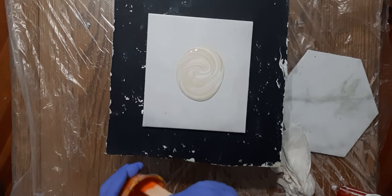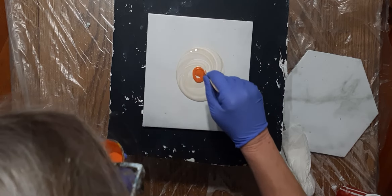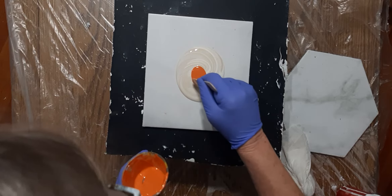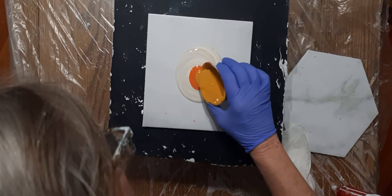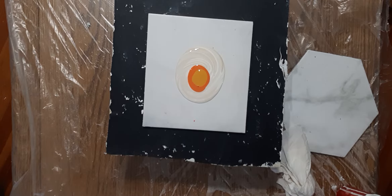The first color is quinacridone nickel azo gold — a very light quinacridone, light, light, light. And this one is Atelier Indian Yellow mixed with a little bit of Indian oxide.